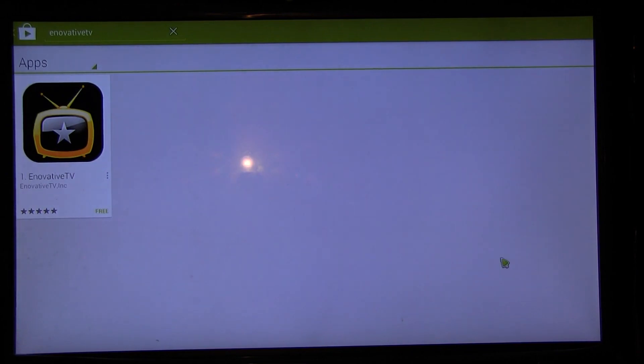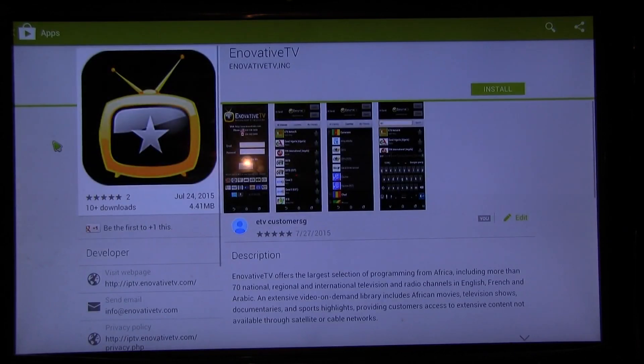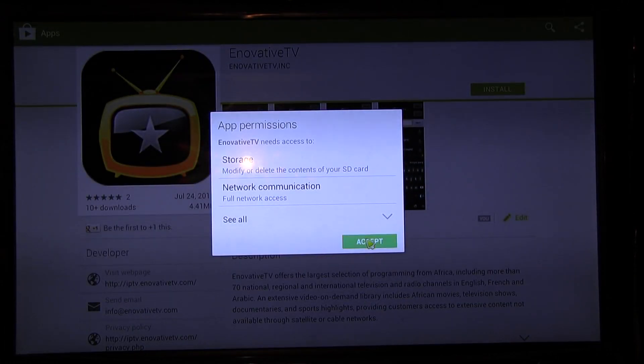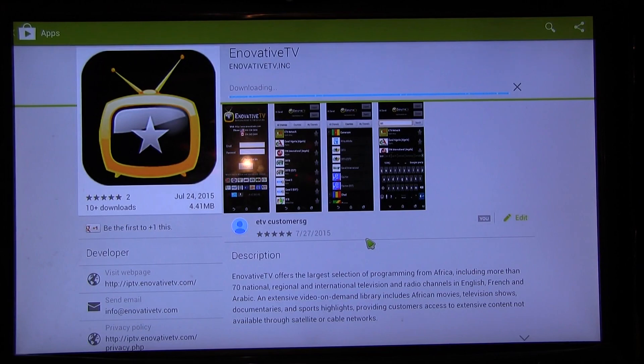Click on that and there you go — you see the app. Click on Innovative TV, click on install, agree, and wait for it to download. And there you go — from here just click on open.